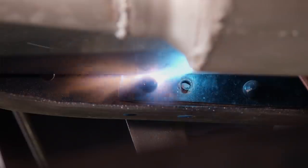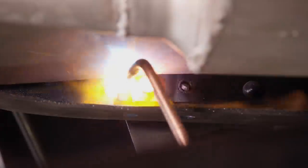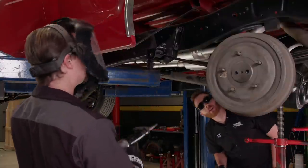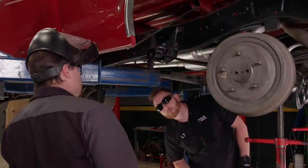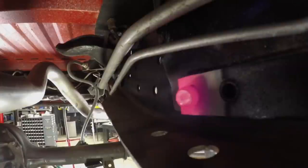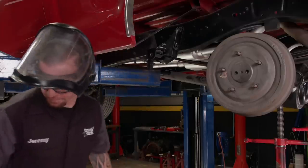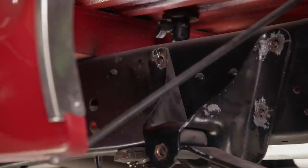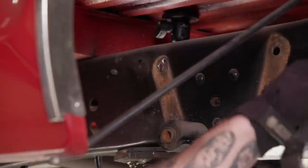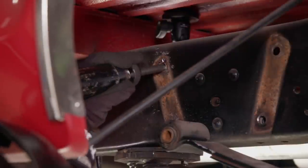We're using an oxyacetylene torch with a brazing tip, which quickly heats the rivet up cherry red. With a little more persuasion, we can move on to the last rivet and remove the spring hanger from the frame. With a few more seconds of hammering, the last rivet is clear.